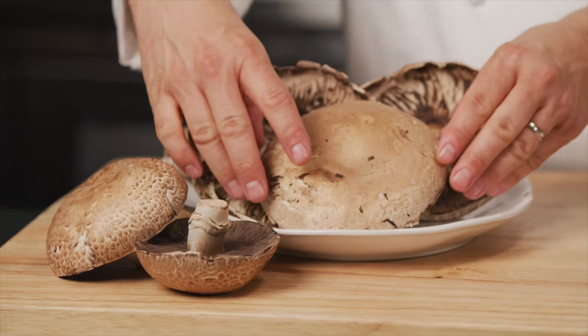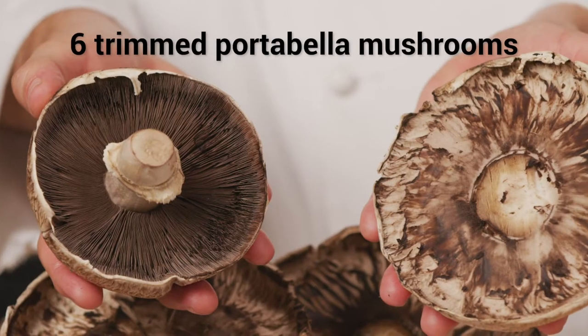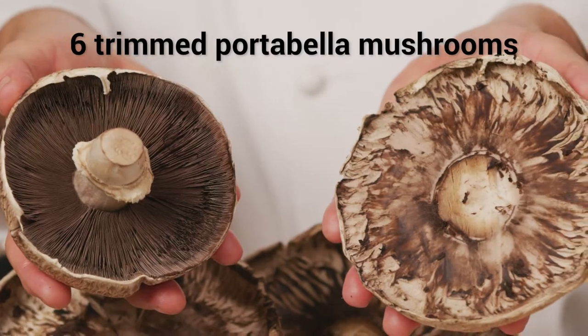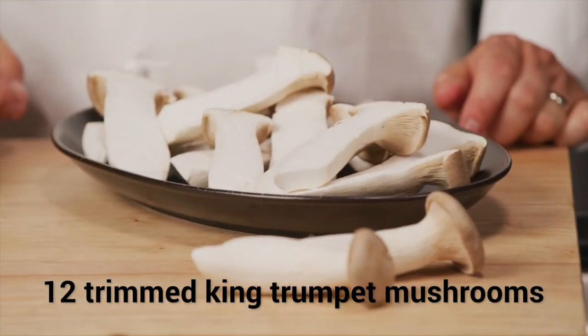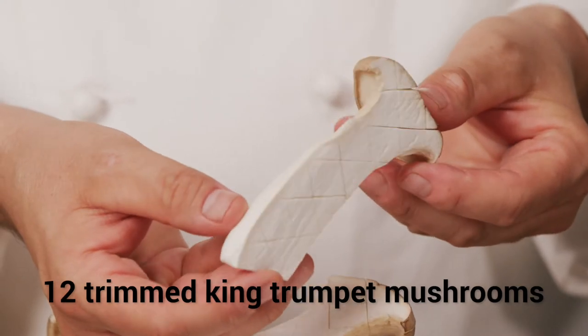Let's get started by prepping our mushrooms. Here I have some beautiful portabellos that I've stemmed and degilled, as well as some nice meaty king trumpet mushrooms that I've trimmed, halved, and scored with diamond shapes.